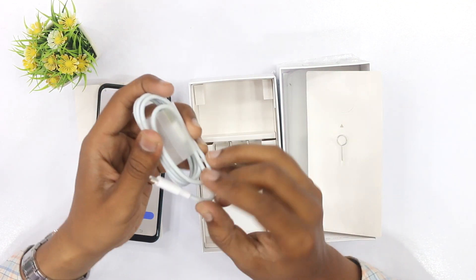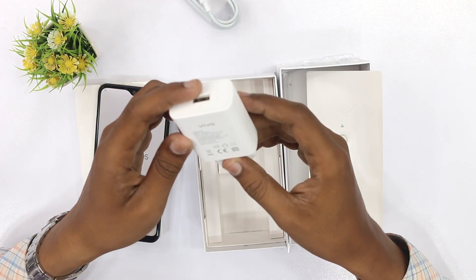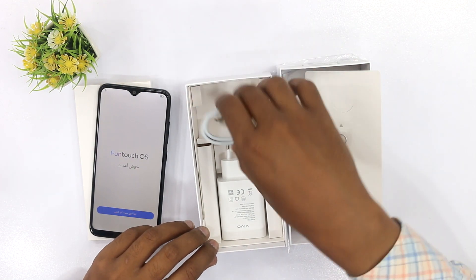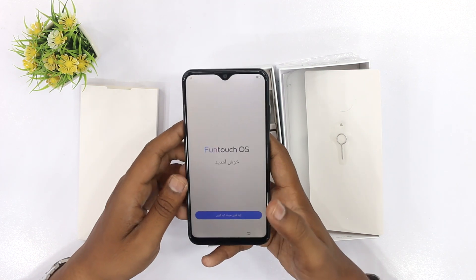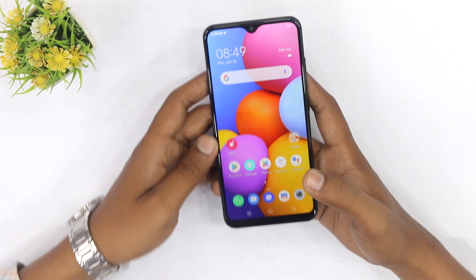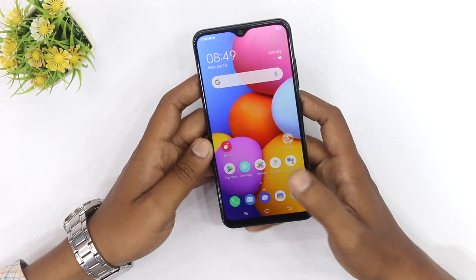यह देखने में बिल्कुल Micro USB Cable है — Type-C कनेक्टिविटी नहीं है, और मुझे उम्मीद भी नहीं थी इस प्राइज के अंदर Type-C कहाँ आएगी। इसके अलावा एक चार्जर है — यह 10 Watt का चार्जर है। इस प्राइज के अंदर भी आपको काफी अच्छा प्रोवाइड कर रहे हैं।